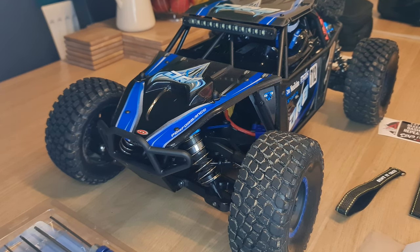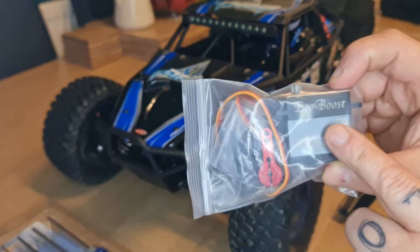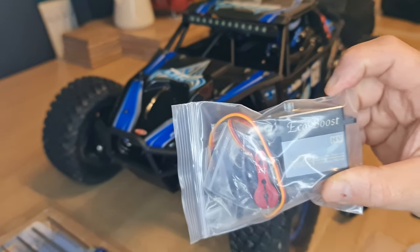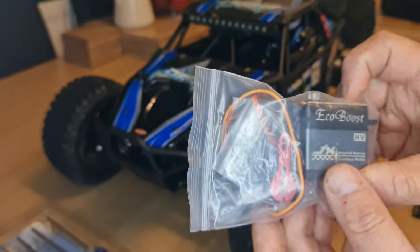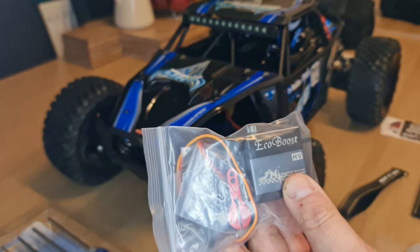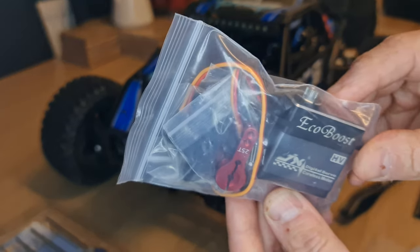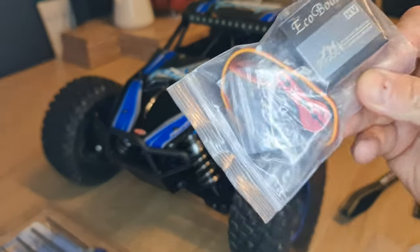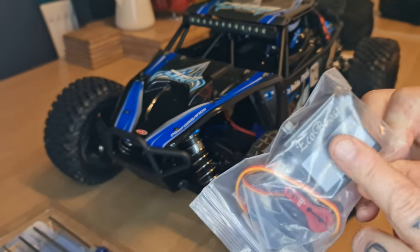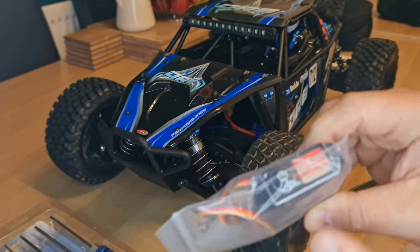The other thing we're going to be changing is the servo. I've had this servo in another vehicle. The JX EcoBoost range is 21kg, but it's a high voltage servo, so that should give us a little bit more power than the one that was in the car, and it's going to be a little bit quicker as well. I've also just changed the servo over in my Typhon — I'll show you that in another video.